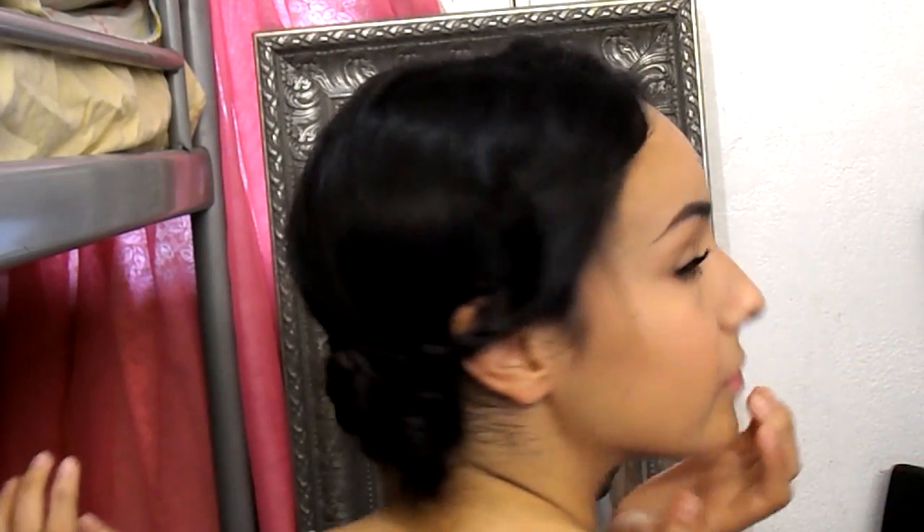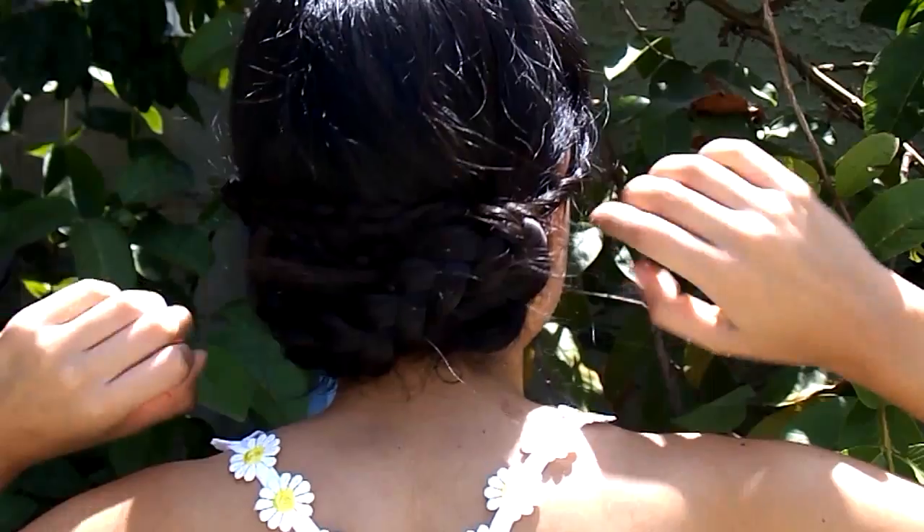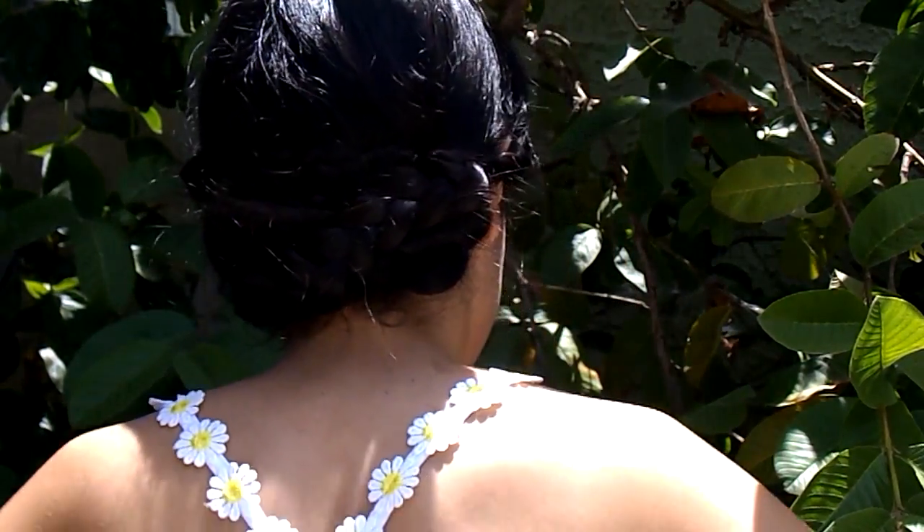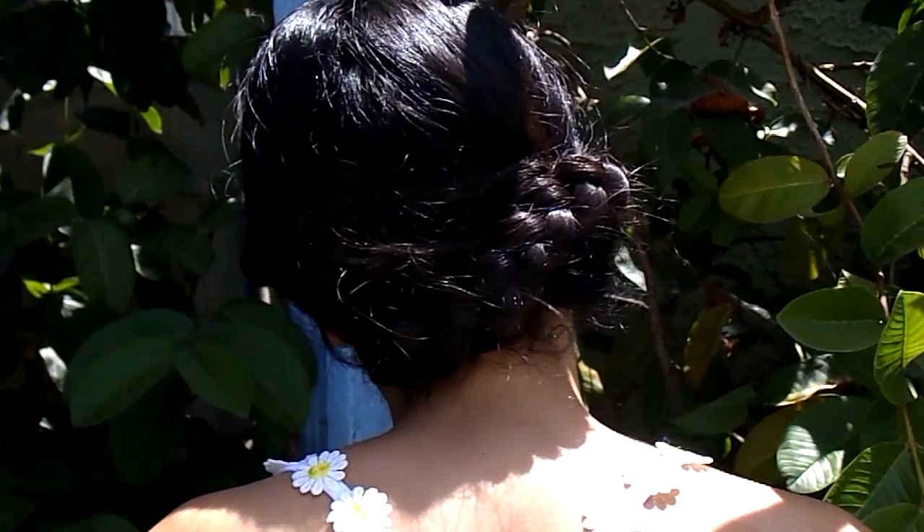I personally am a big fan of this look. It looks really effortless, it's perfect for hot days, and it's really easy to complete, so you can do this if you're running late to school.